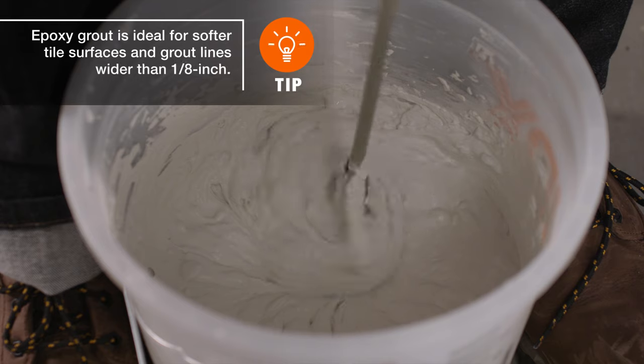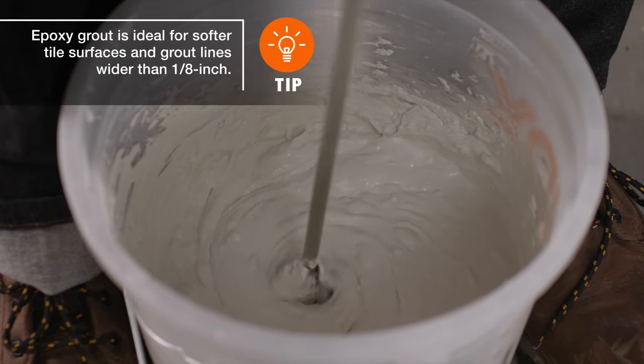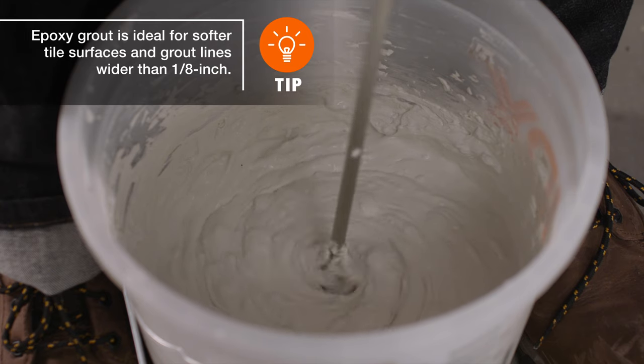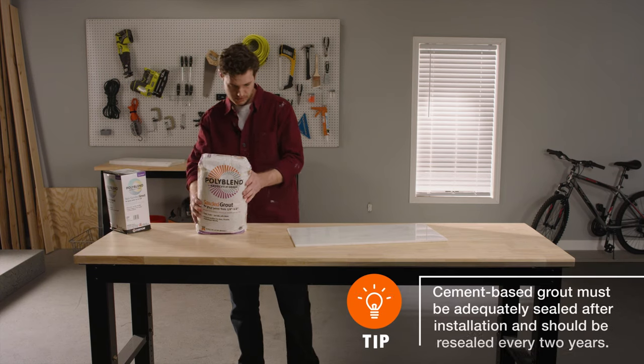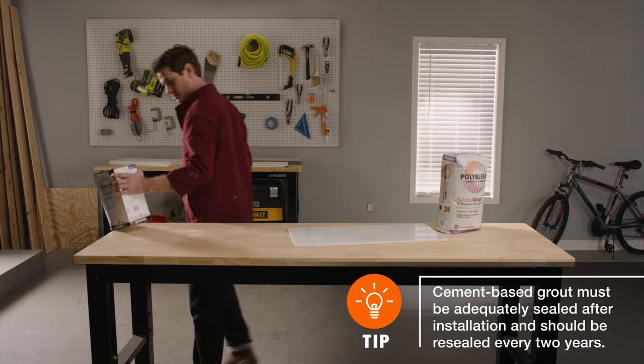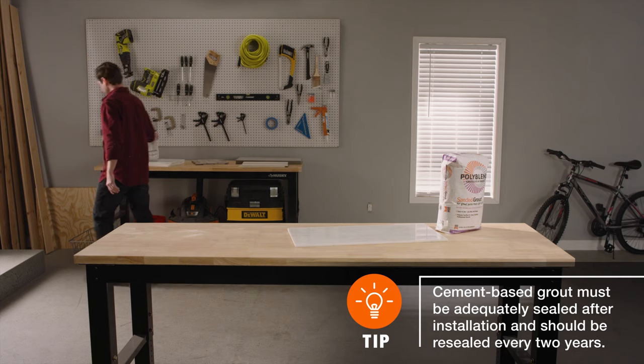Unsanded grout has a smooth texture that's best used in narrow grout lines. It's also stickier, so it's ideal for tiling walls and backsplashes. Both are cement-based, which means they dry slowly and are easier to work with. Cement-based grout also provides excellent strength and durability.